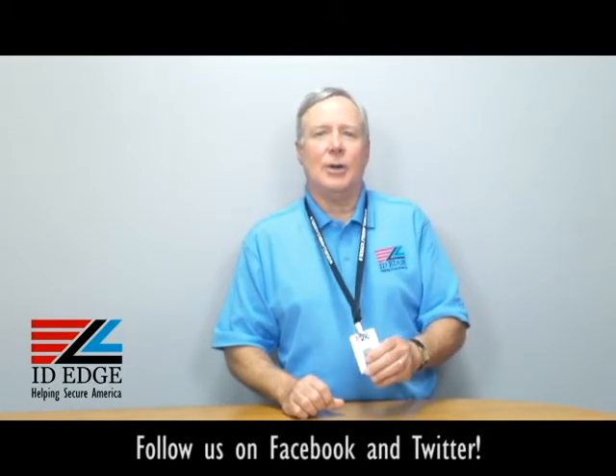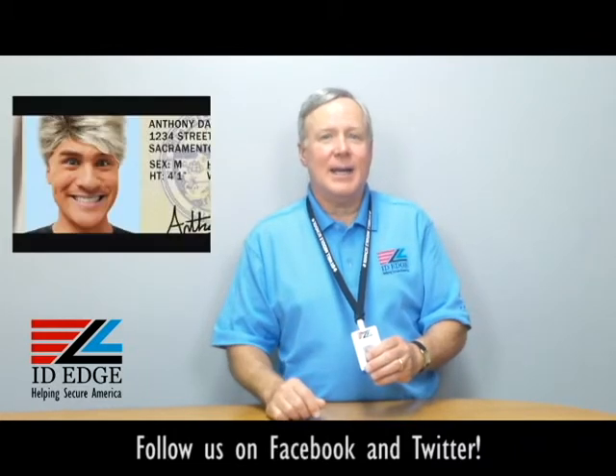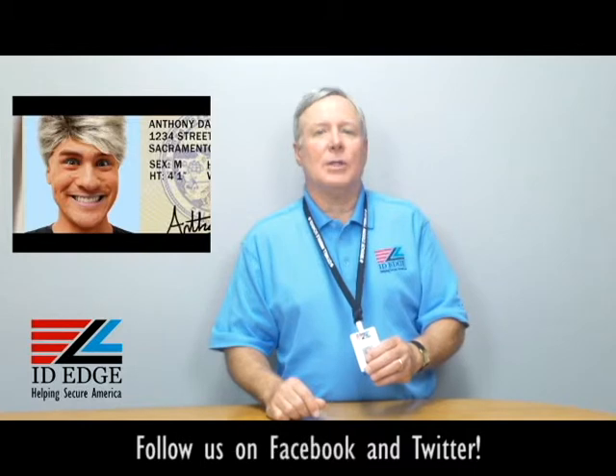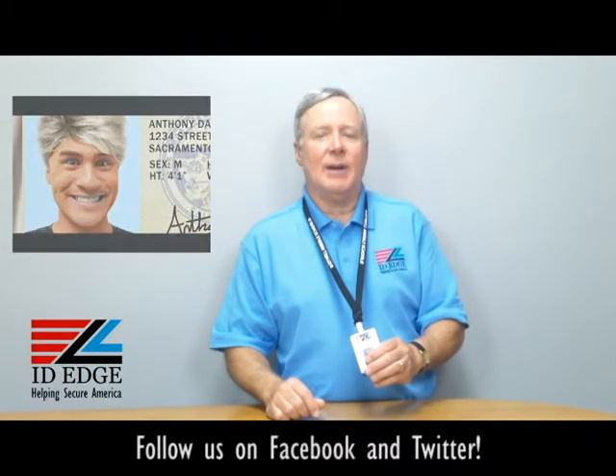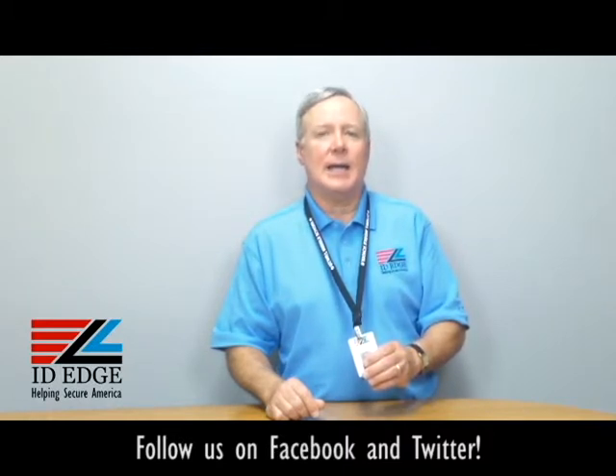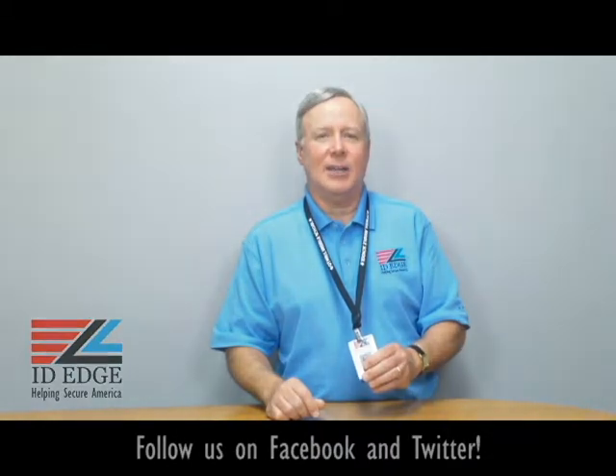And now here we go with the bad photo ID of the day. Go to the Facebook portion of our website if you have any questions — if they're used on the show, we'll give you a nice little gift for that. You can also call us at 800-798-3343 or go to our website to look at all our great products at idedge.com. Thank you.